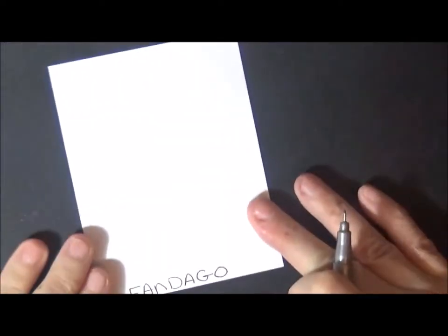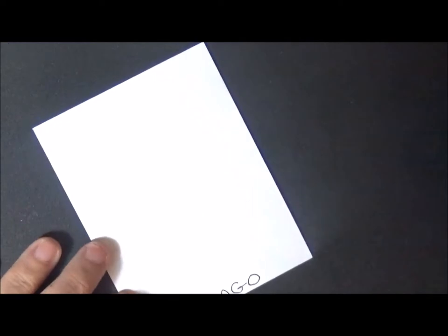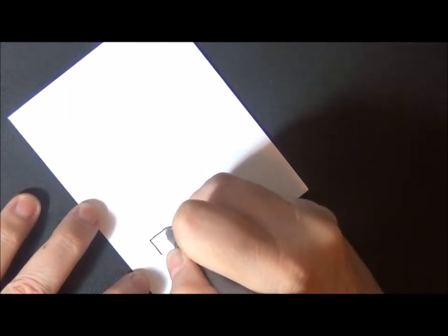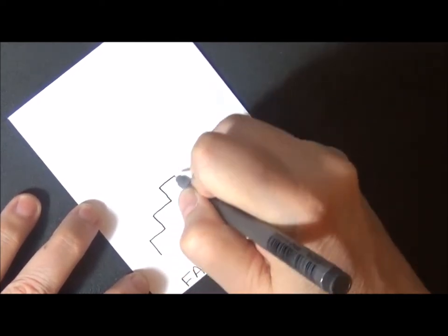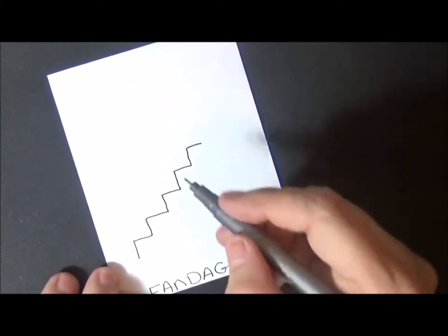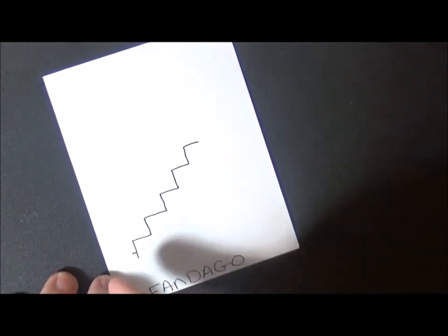Okay so we're going to do this pattern called Fandango. I haven't practiced it before so let's give it a try. The first thing you do is make like a little step — come up like a step, then go across, come up, go across, up and across, up and across, just like little steps. Now make a little line right about there — a nice little line — just to give you a little place like where you're going to put your foot to walk up.